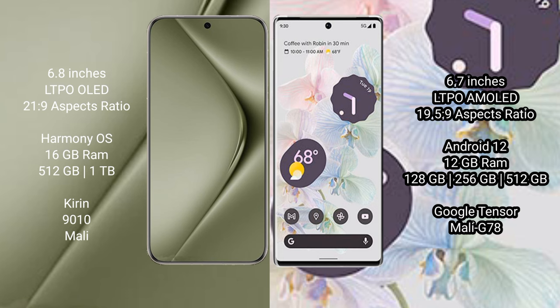The Huawei Pura 70 Ultra runs on the HarmonyOS operating system. The Google Pixel 6 Pro runs on Android 12.